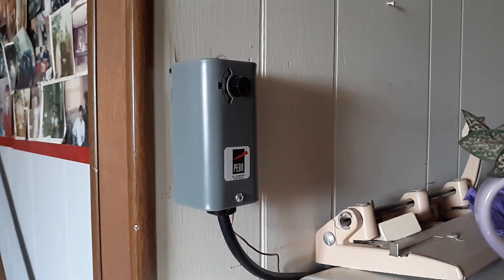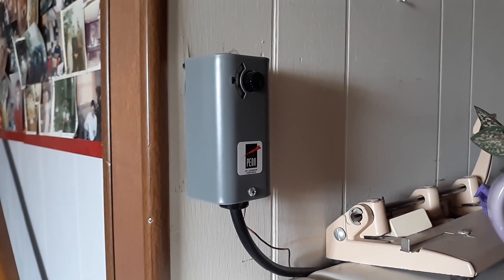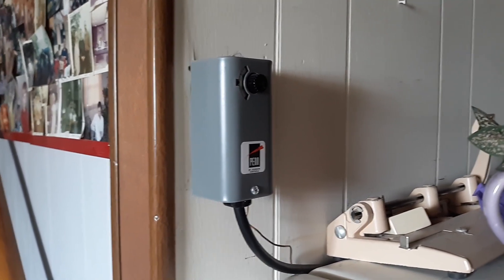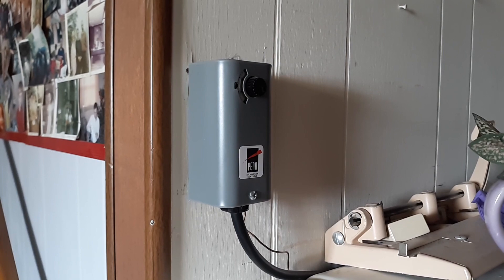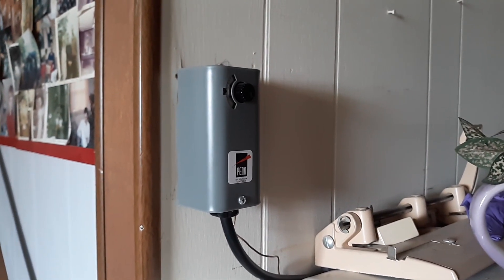I want to show you how to make a freezer into a refrigerator if you've got an old refrigerator that's not working well and the thermostat is just out of sync or not calibrated like it used to be. These are sold by Johnson Controls and also rebadged as a Ranco. All it is is an inline thermostat.